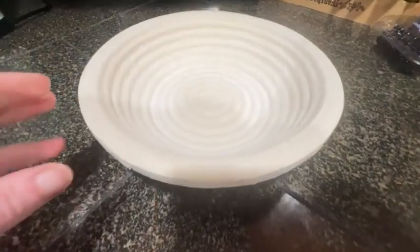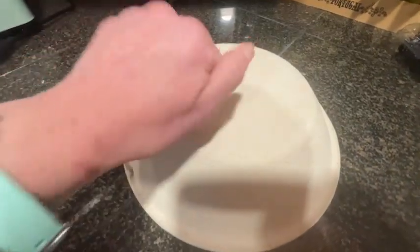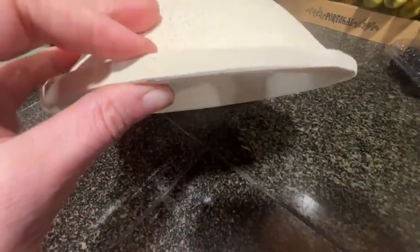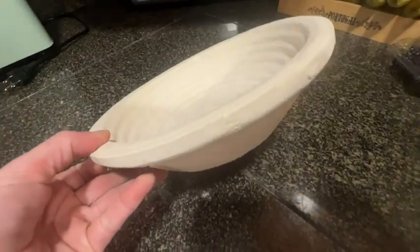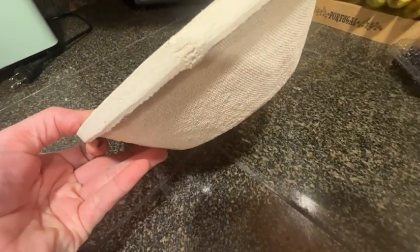Hi, this is Stacey with WTI. I am busy in my kitchen working with this great proofing bowl from Bulka. I really like this bowl because it is not a traditional wicker basket weave like you may be used to, but rather it's made completely of compressed wood. It kind of feels like a really, really hard white cardboard.